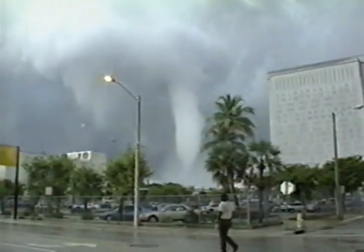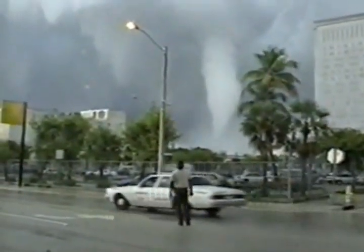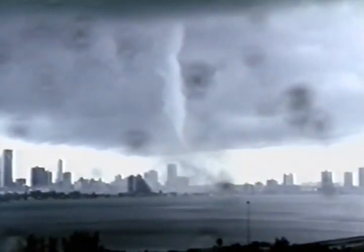Within seconds, it moved toward Biscayne Boulevard. A spectator — a sight perhaps never seen in downtown Miami before. Then our tower cam network picked up the twister as it hovered over the MacArthur Causeway. Flashes, apparently from electrical wires going down, again and again. Then, as fast as it arrived, the funnel disappeared, leaving a frightening dark cloud hanging over downtown.